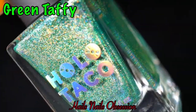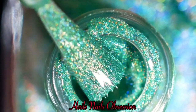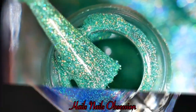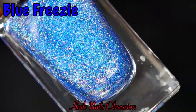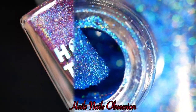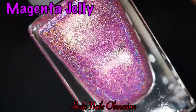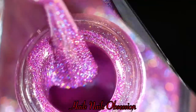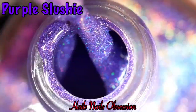This is Green Taffy — one of the colors you rarely see in holographic polish, so it's unique. And this is Blue Frizzy — I love this one, look at that holo, wow! This is my favorite: Magenta Jelly, because it's purple. I love every shade of purple, you guys know that. And the last one, also my favorite, is Purple Slushy.